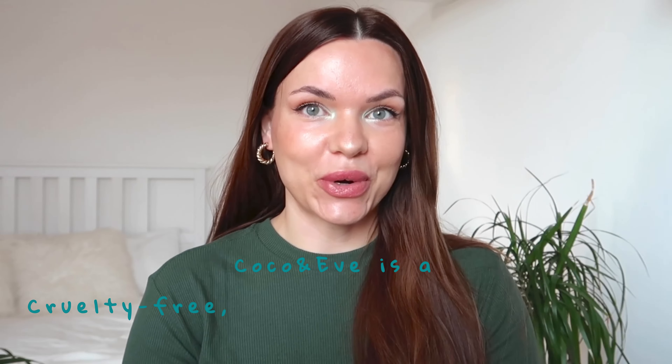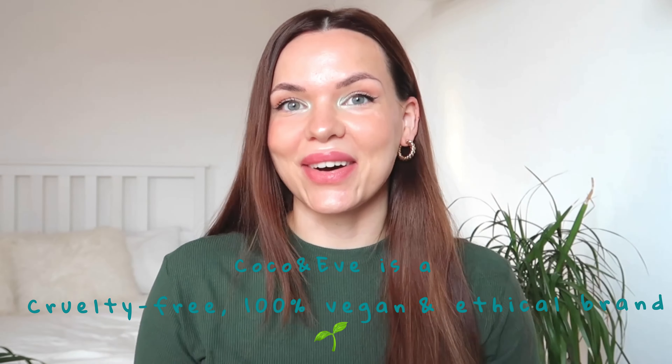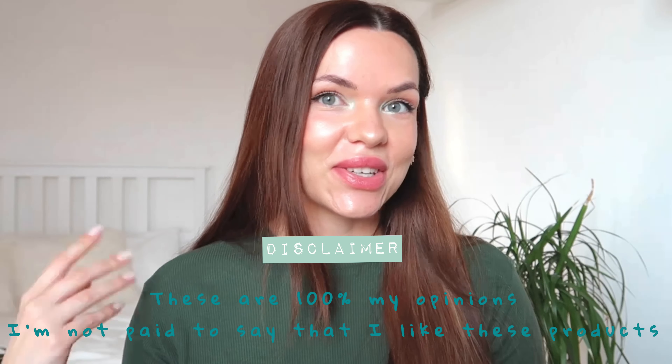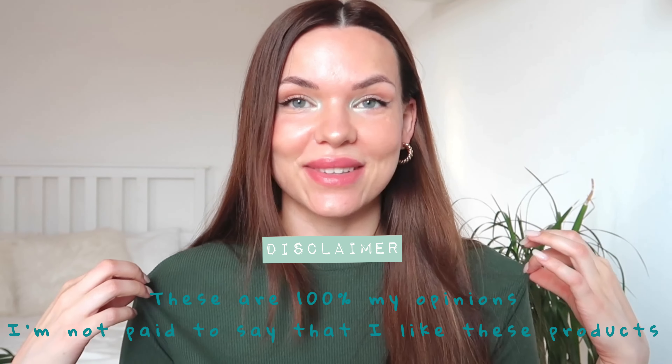Hi everyone, welcome back to my channel! In today's video I'm going to test and review some Coco & Eve hair products. As you can see, for the sake of this video I have some green eyeshadows on my inner corner and a green t-shirt which matches the packaging colors.